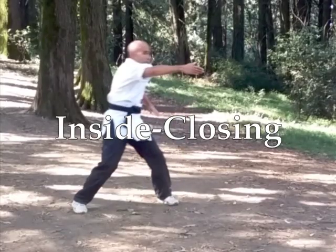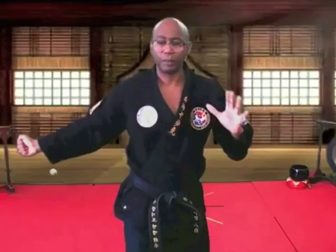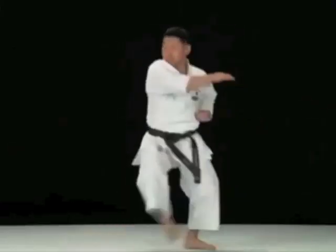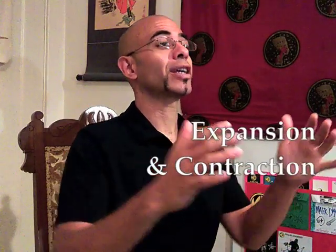Reviewing the first section of the bear form, we have inside closing movement followed by outside opening movement. There are many variations of this type of movement within different styles of martial arts. The principle of open-closed movement is expansion and contraction.